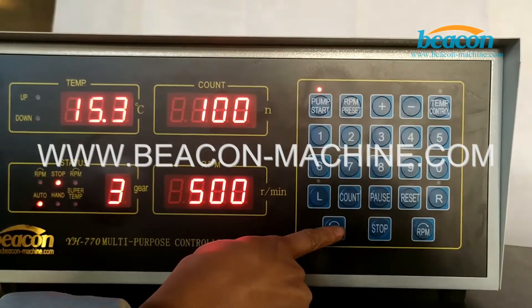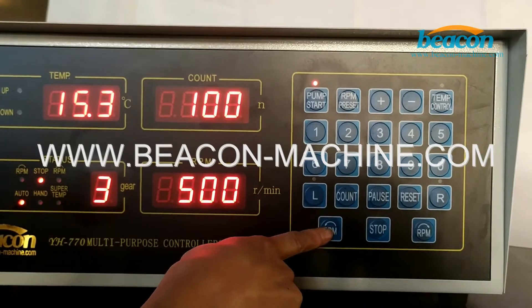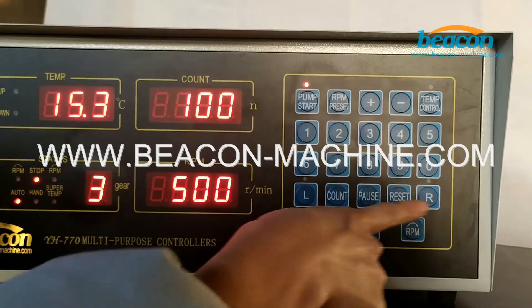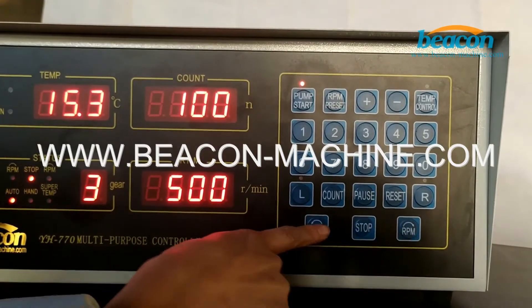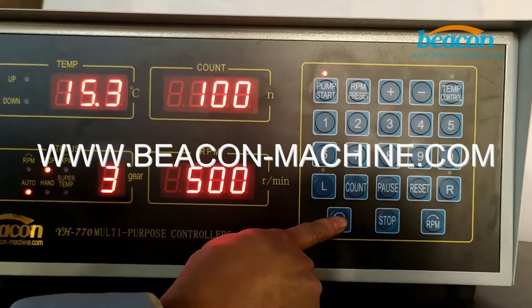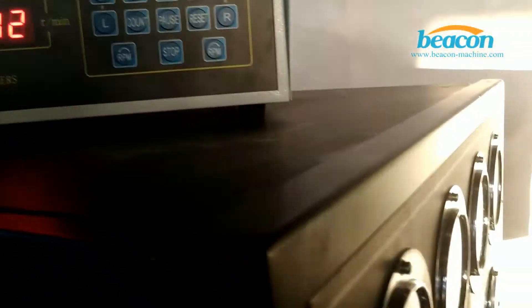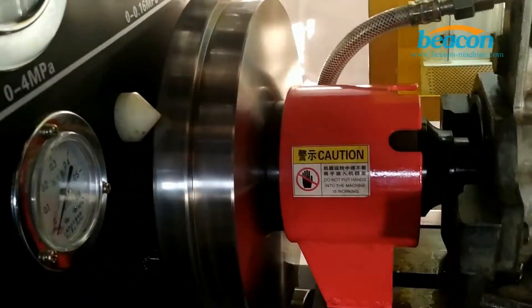Then set the rotate direction — you can choose this one or this one. I'm going to press this button. Now the motor starts rotating.